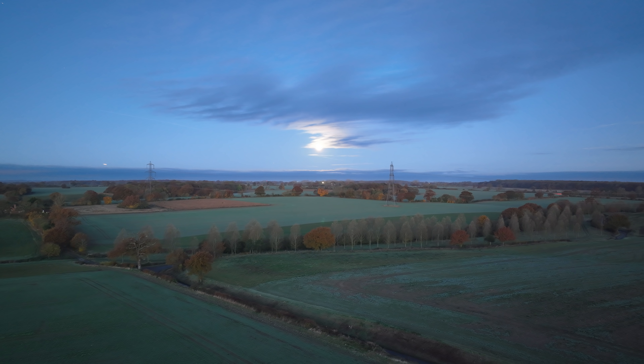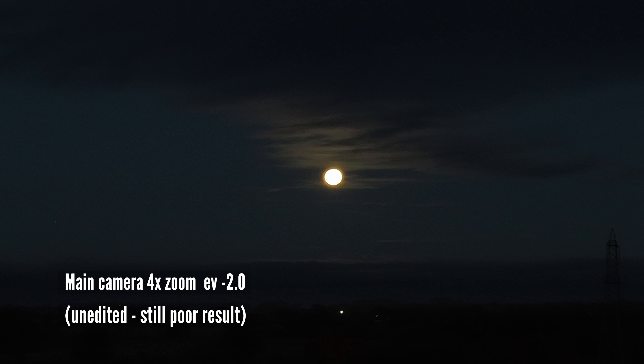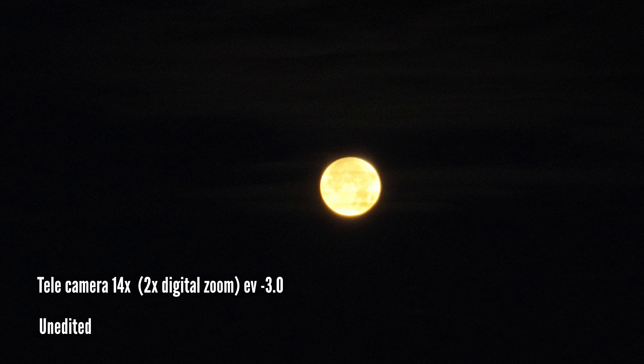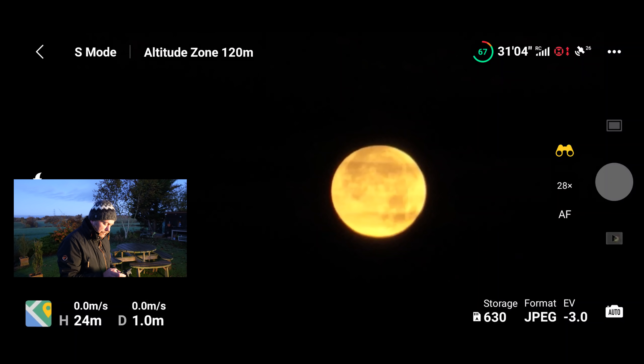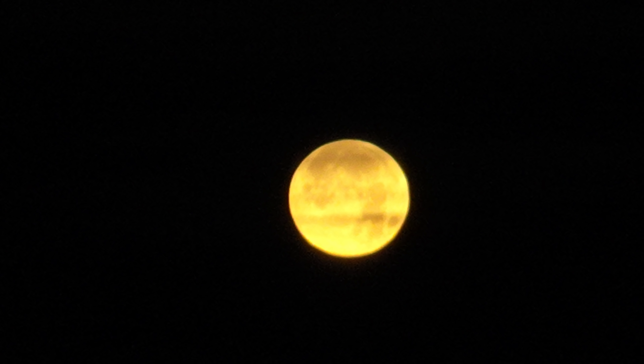Now we're on 4x digital zoom on the main sensor, but with the moon I'm going to take it down a notch — I think that will give me a better photo to play around with in post-production. Then let's jump into 7x zoom — now we're using the telephoto lens. Seeing it on the small screen it's not too bad. Let's jump up to 14x — that's 2x digital zoom on the tele lens. And hey, why not, we'll go up to 28x. On screen it's looking good but I'm not sure how it will hold up on the big screen.